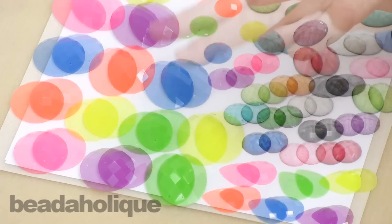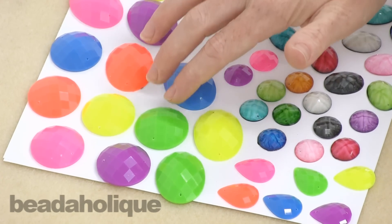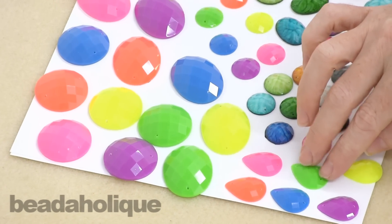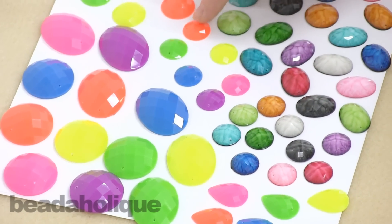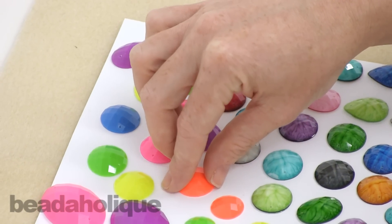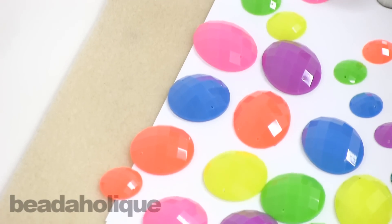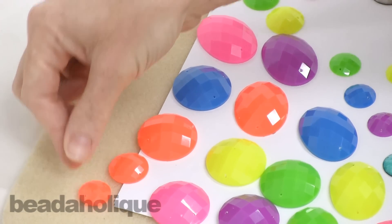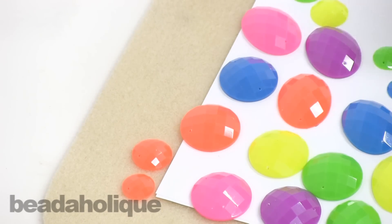We have the wonderful neon colors which are still super trendy. We've got nice large ovals, large rounds, some teardrop shapes, and all the really popular neon colors, plus a couple sizes of smaller rounds and ovals as well. You could even do a graduated look where you're linking these together going from large to small — maybe you want to do a necklace like that.